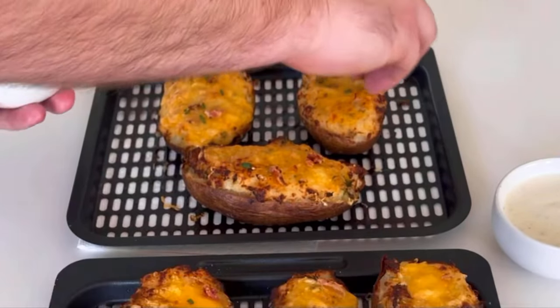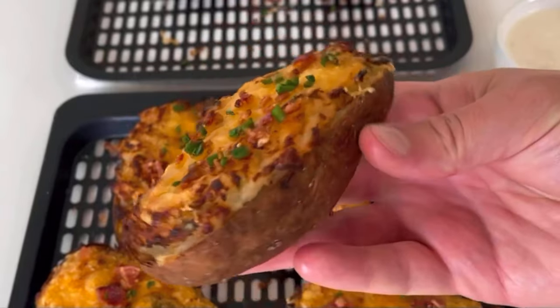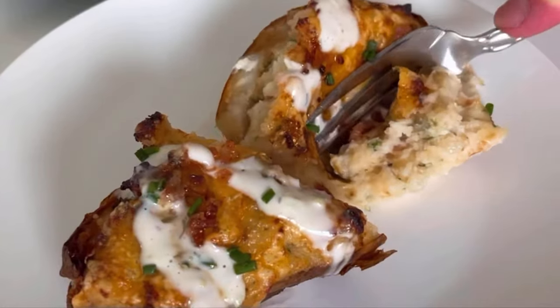And then if you reserved a quarter of the bacon, top with that, some fresh chives or a little bit of parsley, and you're good to go.